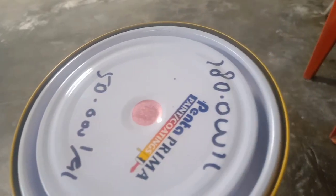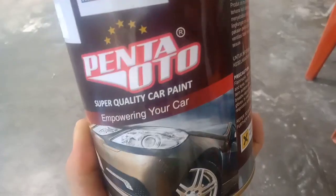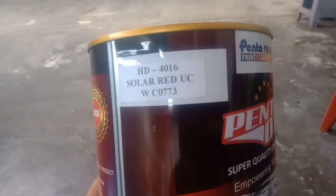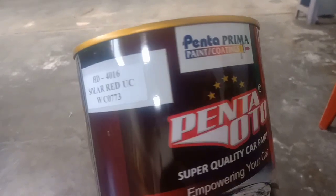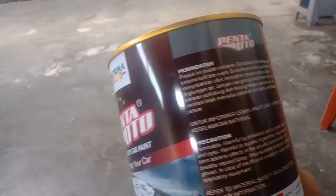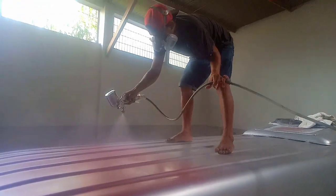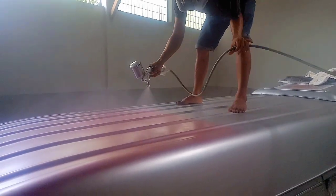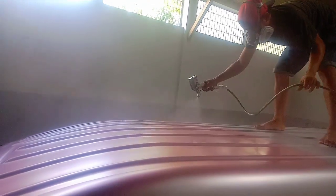Langkah selanjutnya kita cat menggunakan warna pink silver dari produk Pentaprima dengan nomor seri HD 416 Solar Red UC WC0773. Untuk proses pengecatannya, kita mulai dari pelapon — pengecatan dari atas ke bawah.